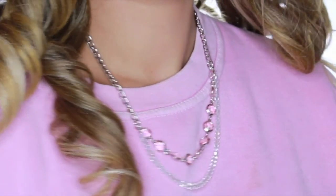P.S. Do you like this necklace? I made it myself. I'm thinking about putting this up on my Etsy shop, so if you're interested, just let me know in the comments below.